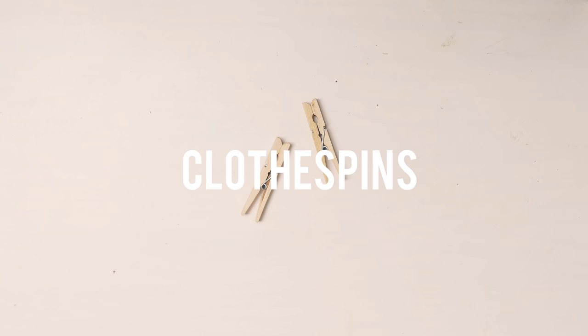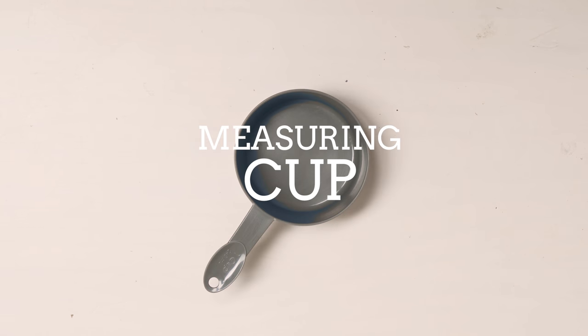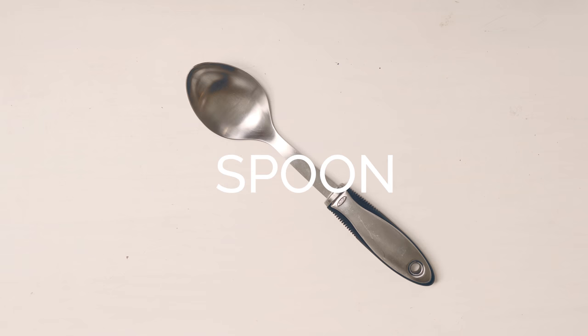a couple small mason jars, clothespins, either lollipop sticks or cake pop sticks, measuring cup, pot, some food coloring, and a spoon.